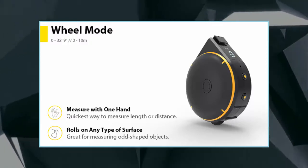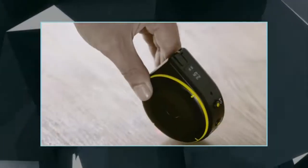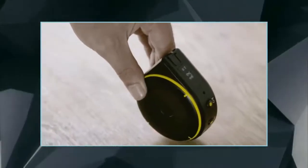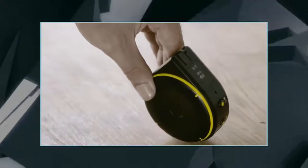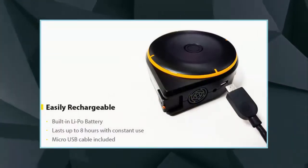You can utilize Bagel's string mode to obtain measurements more akin to analog tools, up to 10 feet with a strong dynamic string that can withstand up to 112 pounds. Alternatively, you can use Bagel's wheel mode to roll it on its side and measure curved distances with one hand. You can also use the remote mode, which features a laser pointer and allows you to measure horizontal and vertical distances.